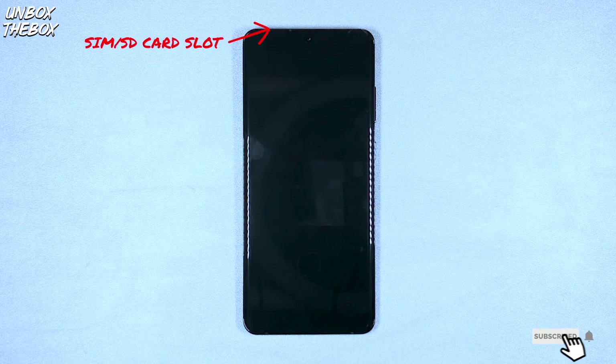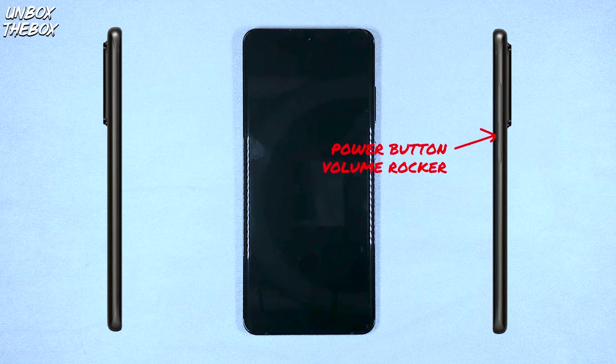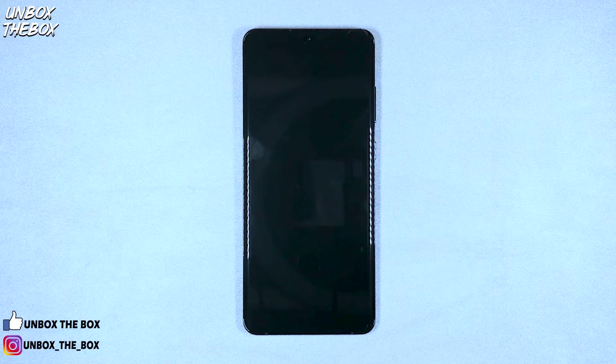On the bottom, the Samsung Galaxy S20 Ultra has a main loudspeaker with surround sound and Dolby Atmos technology, a USB-C port, and a primary microphone. The SIM card slot and SD card slot is located on the top left corner. The power button and volume rocker on the S20 Ultra are located on the right, and the left side is clear of any buttons or compartments.